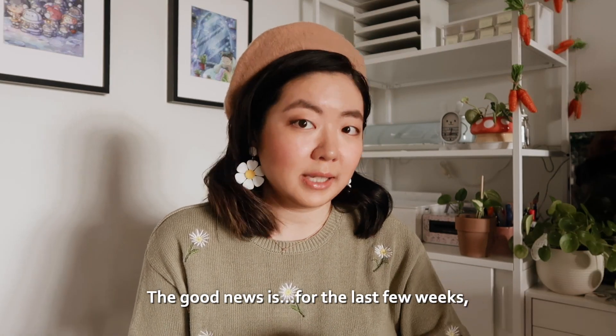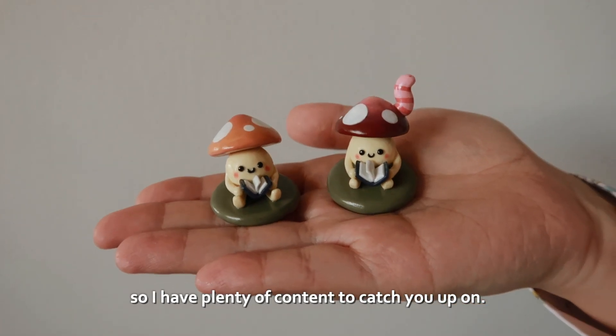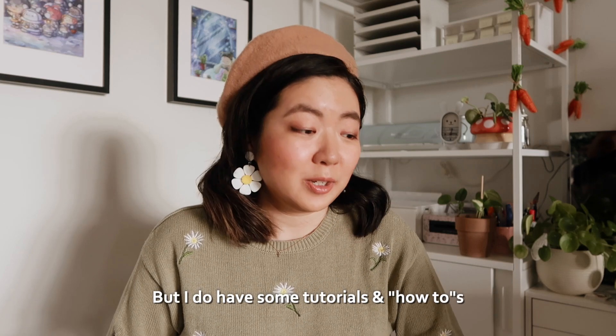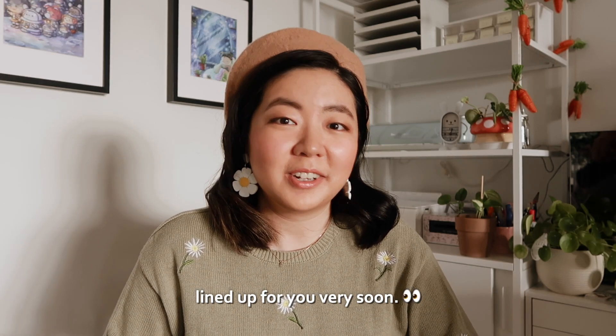The good news is for the last few weeks, I have been making these mushroom friends here, so I have plenty of content to catch you up on. This is going to be a casual, chill, cozy studio vlog, but I do have some tutorials and how-tos lined up for you very soon.